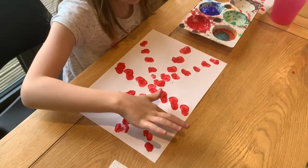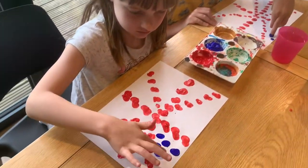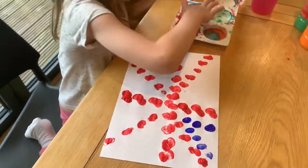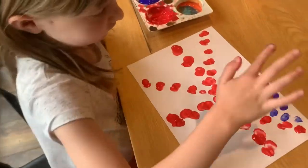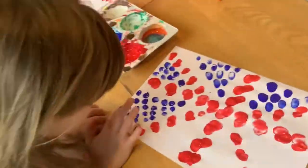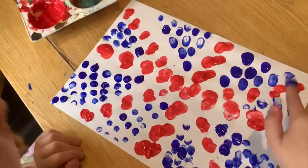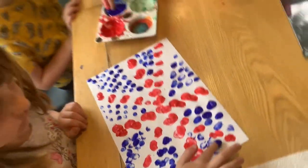Oh, it's actually really cold, the blue. It took quite some time to get all the blue done.